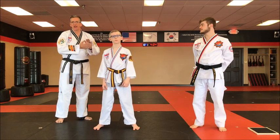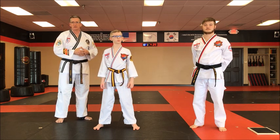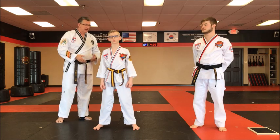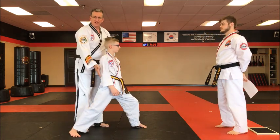Hey, Master Coughlin. We're going to work on some board breaking for this testing cycle. Starting off with one of the basic board breaks we use is the reverse elbow strike. Some ways that you practice with this at home: Gavin's going to get into a nice solid front stance and he's going to use his elbow.